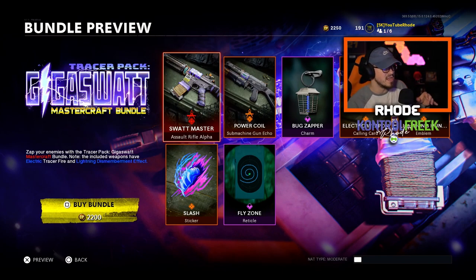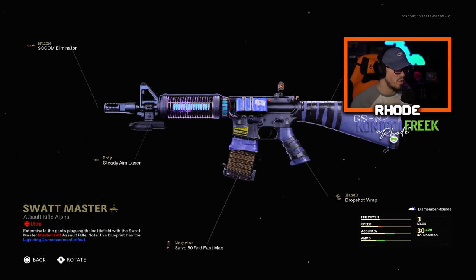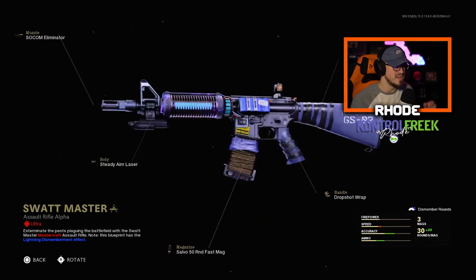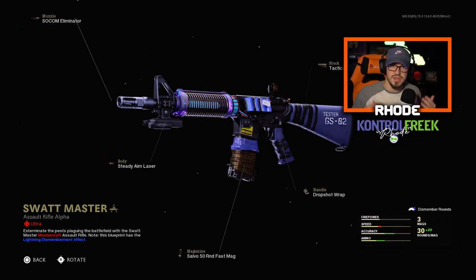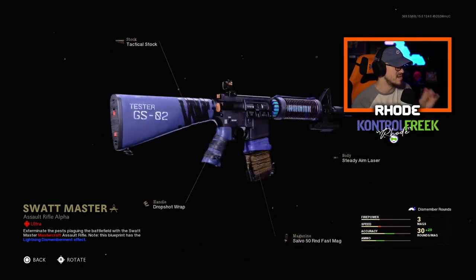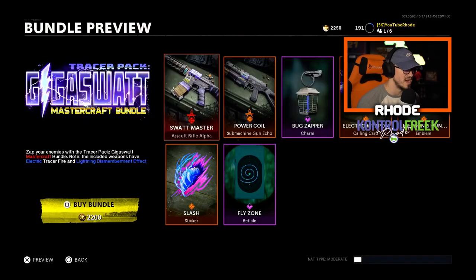This is the new Giga SWAT Mastercraft bundle. Let's take a look at what it comes with. It comes with the XM4 which is called the SWAT Master. Let's take a look at this — hopefully it loads up quick for you guys. Oh my god, it looks like a pack-a-punch wonder weapon type thing man. Can't wait to look at the inspection of it. It's an ultra so it better have something clean. This is the new SWAT Master ultra mastercraft of the XM4 — this looks very, very nice.